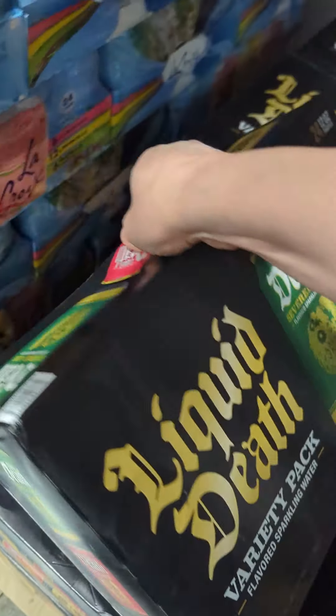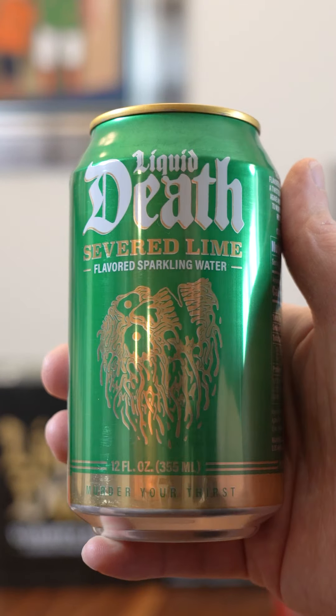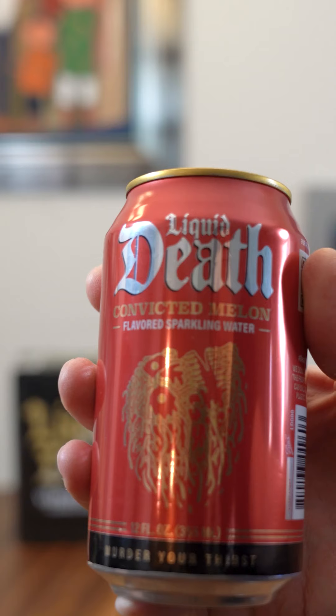Suss drinks you're too afraid to try at Costco. We have Liquid Death, popular amongst people that don't want to drink alcohol at bars and music venues. Designed the cans to be cool and hip so you can blend in. The lime is called Severed Lime, the mango one is called Mango Chainsaw, and the melon one is called Convicted Melon.